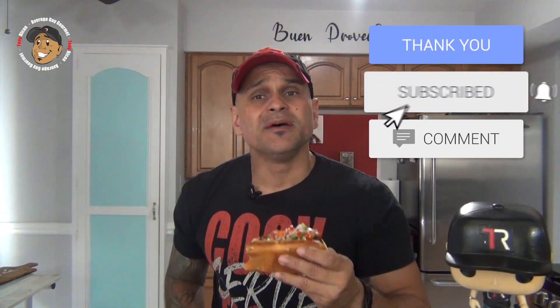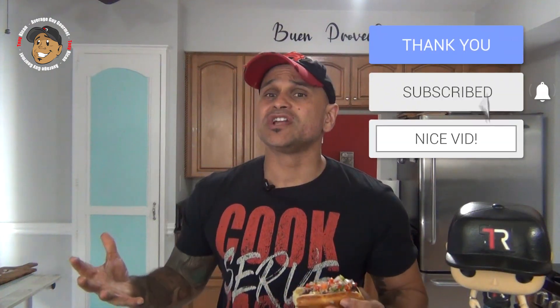Like, share, and comment on the video down below. If you need complete step-by-step printable instructions, check out AverageGuyGourmet.com. Head over to my Patreon and consider subscribing for even one dollar — that will help this content keep rolling out. Subscribe to my YouTube channel, give this a try, and we'll see you guys next time.